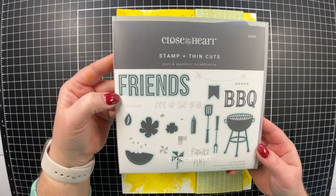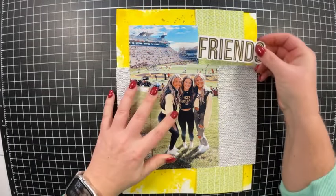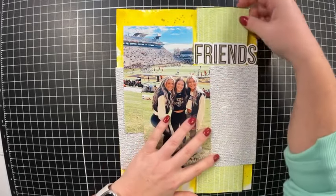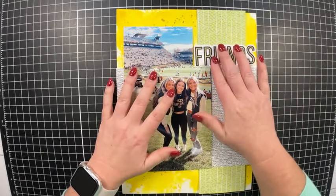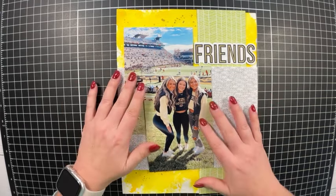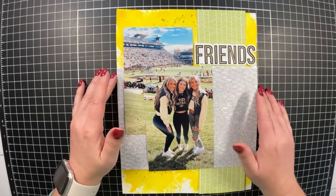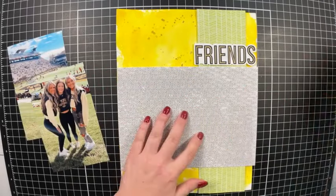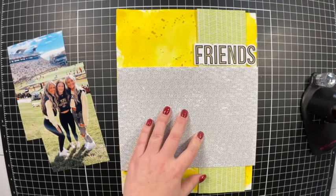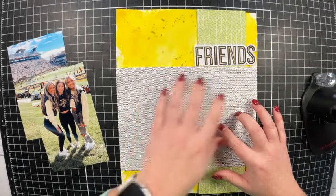I'm going to use this 'Friends' title from the stamp set called Stars and Sparklers Scrapbooking — it's an older set from my stash, but you might find it on eBay. I really like this friends title because it's large and has thin cuts that go with it. I've used my Spectrum Noir Tri-Blend markers to color it in with a gold-yellow blend.